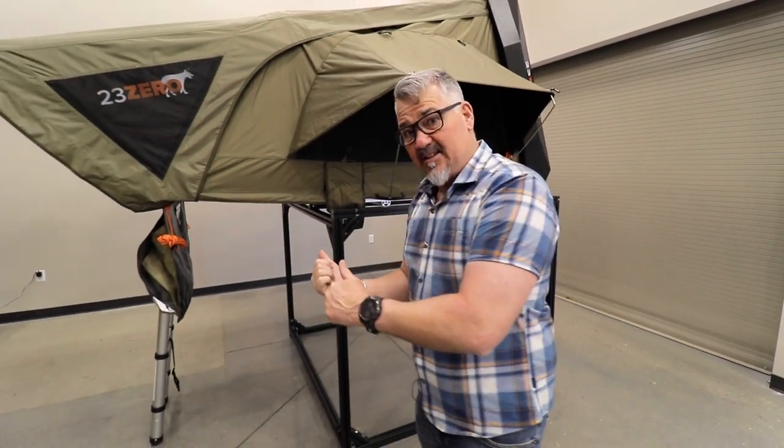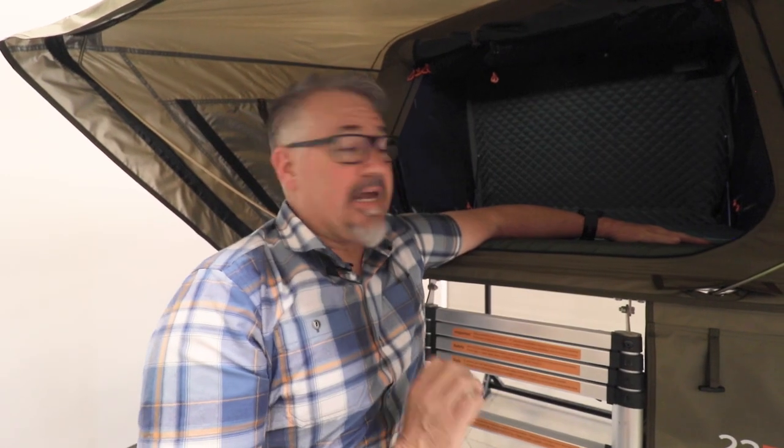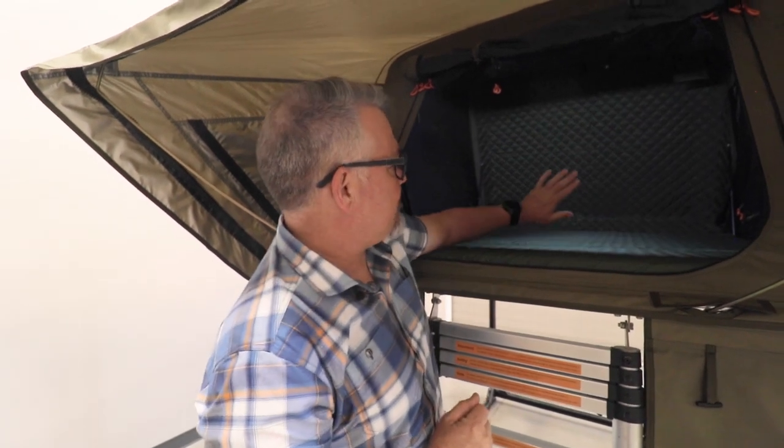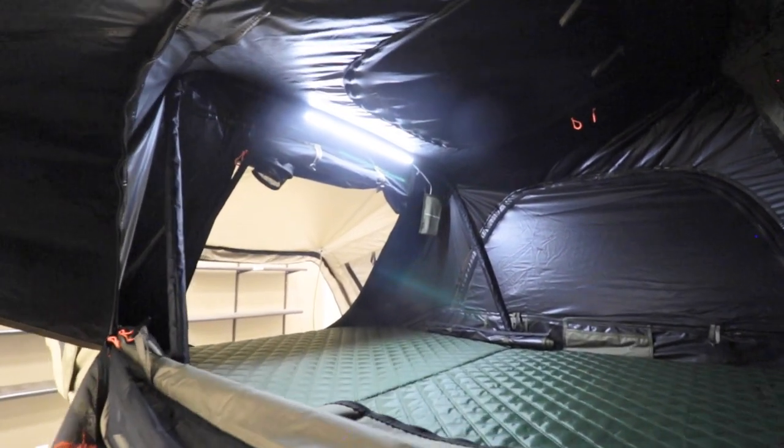Come on inside and we're going to show you some of the bits on the inside of the tent that really make this thing special. First thing you're going to see is that even with the lights on — this comes with a light that's already pre-installed inside — it's still pretty dark even though we're inside our showroom. That's because the LST, light suppression technology, is actually doing its job really well. We have a quilted mattress, we have a quilted roof, and you can see the size of those windows now from the inside.